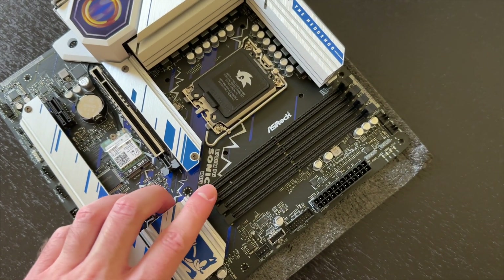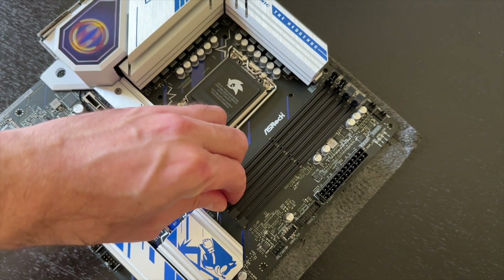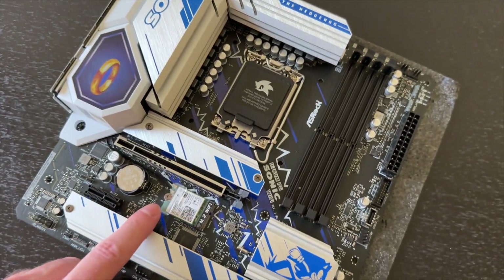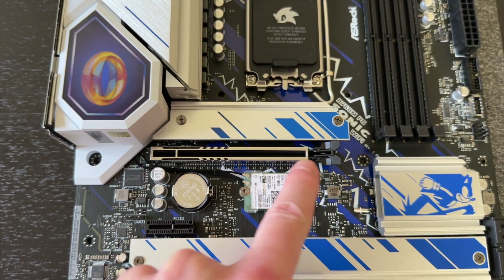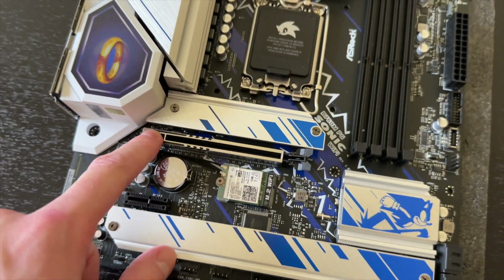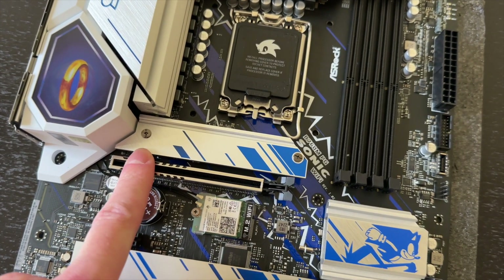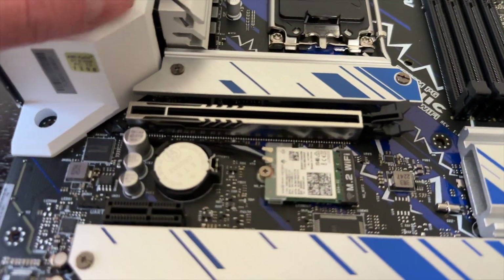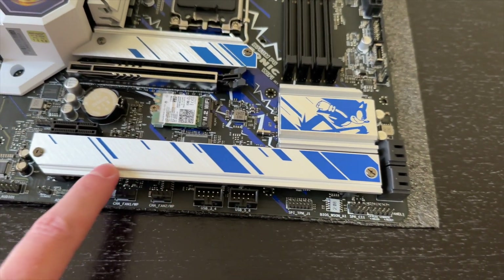There are four slots for DDR5 RAM and they open from both sides, which makes it convenient to install the sticks. There's also the Wi-Fi module for the antenna, a PCIe Gen 5 slot for the main GPU that is reinforced with steel, and this board comes with three M.2 Gen 4 SSD connections — one NVMe goes under its own heatsink and two more fit under a large shared heatsink.